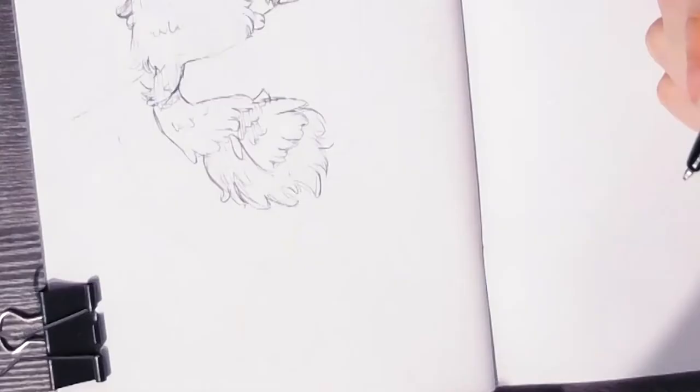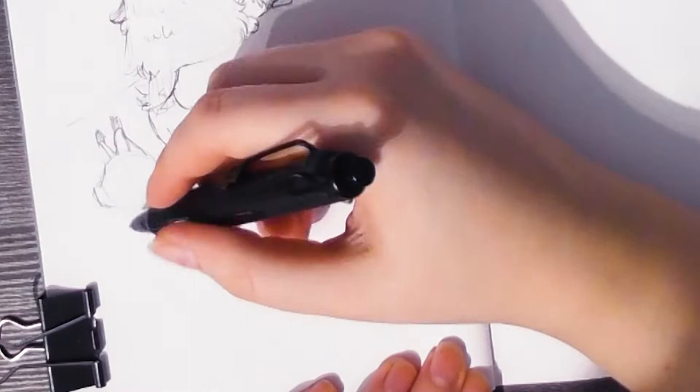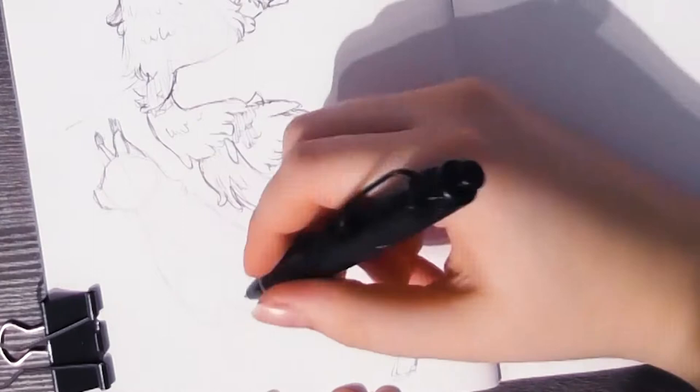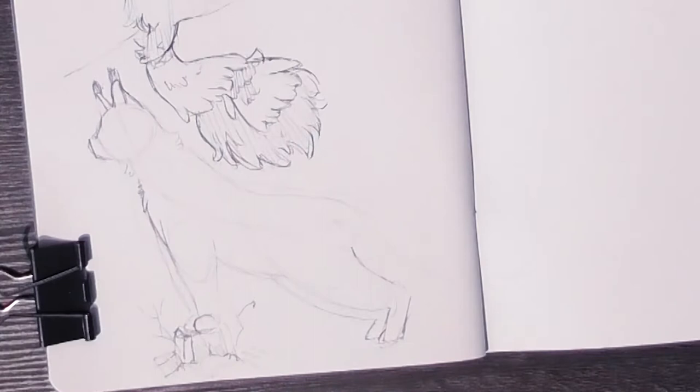What I do every single time before I start a design is study the subject that I want to draw. For this sticker design you saw that I was going to draw cats, and although I draw a lot of cute animals, I'm actually very bad at drawing cats. I think they're so difficult and so easy to get wrong, and that's why I wanted to study them first before making designs.